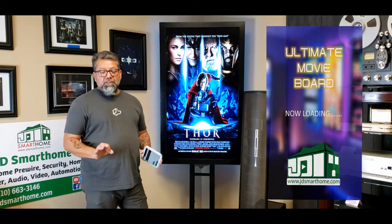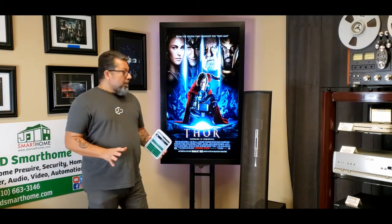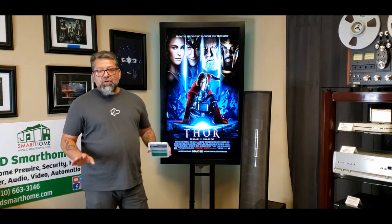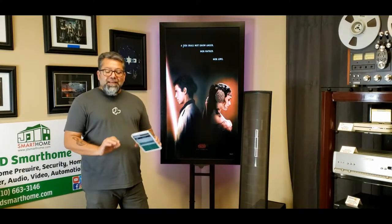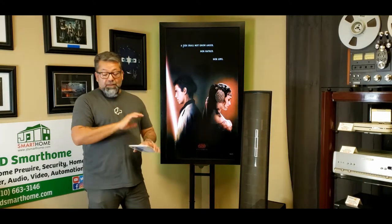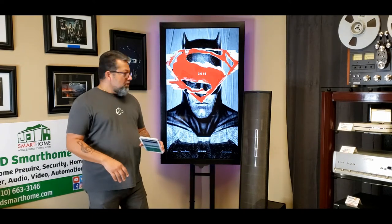Right off the bat, the software that runs this board is 100% written for us — it's our software and it is not available anywhere else. That allows us to have features that are specific to the customer's needs and the board, making it extremely unique among any other product out there. As a matter of fact, there are zero other boards out there that even come close to the design, the look, the style, the quality, and the functionality of this board. By far, this is the best board that's out there.